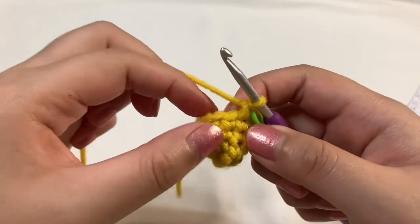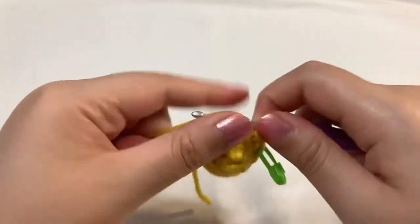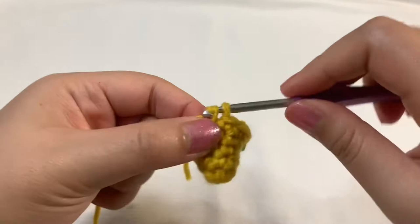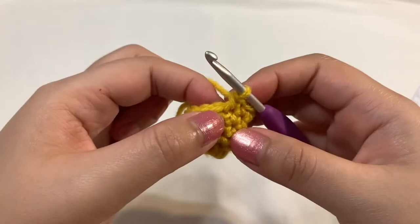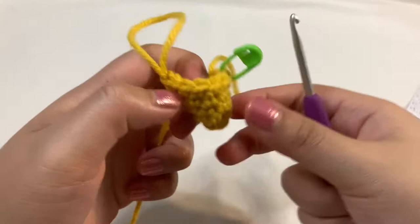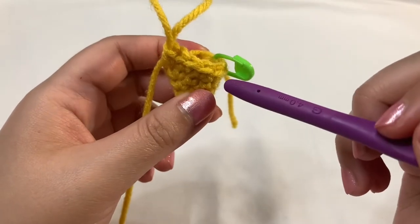Moving on to round five, we're going to single crochet into the next five stitches — one, two, three, four, five — and then increase into the next stitch: two single crochets into that stitch, first and second. So we did a single crochet of five and then increased into that next stitch. Now just repeat that one more time and you'll have 14 stitches in total in round five.